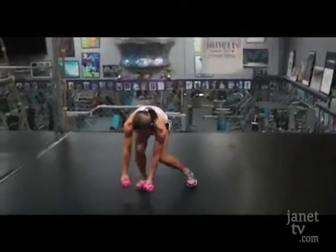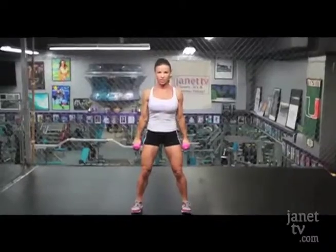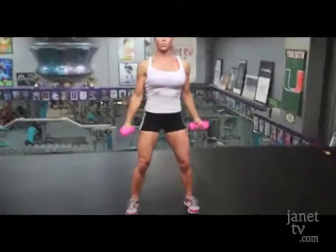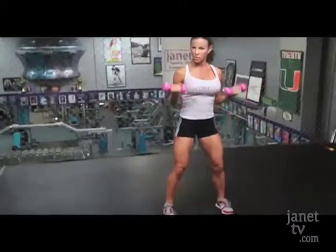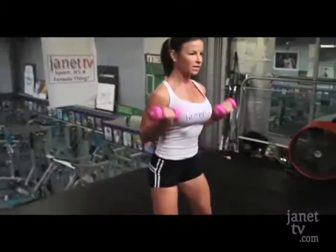I'm going to pick up my weights. I have them right here. I'm using fives today. You can use eights, you can use tens, you can go as heavy as possible because you don't want to be afraid to build muscle. I'm going to start with a regular bicep curl right here. Watch my form. You see what I'm doing? Coming up and squeezing and turning back down on the bottom.